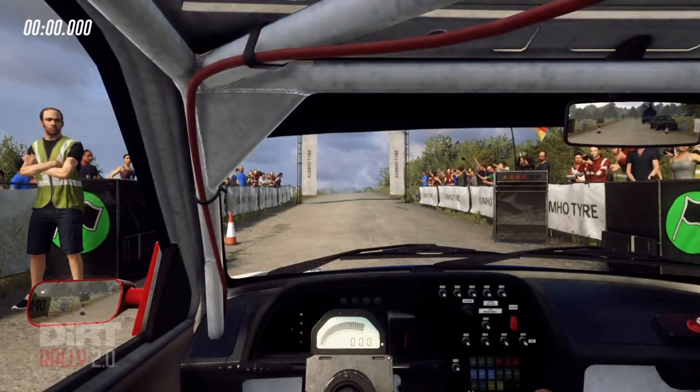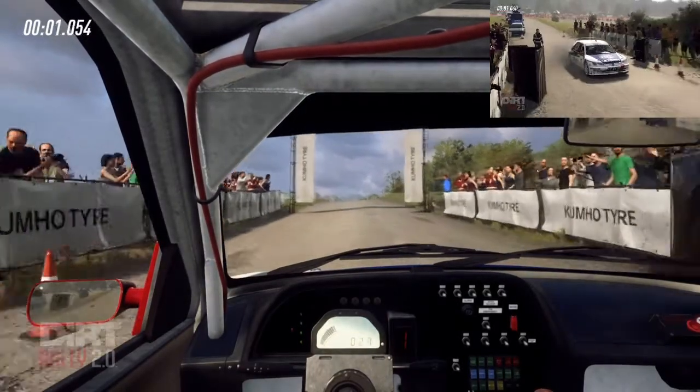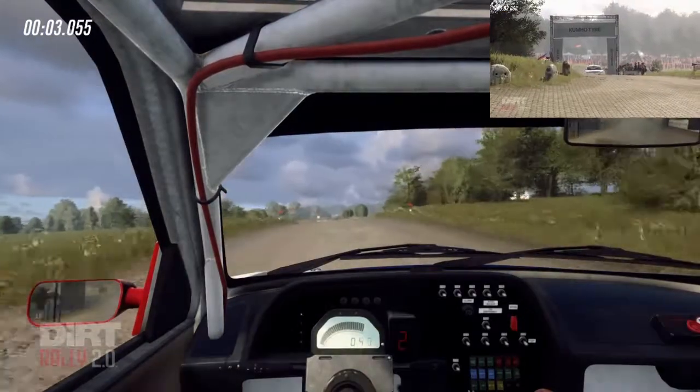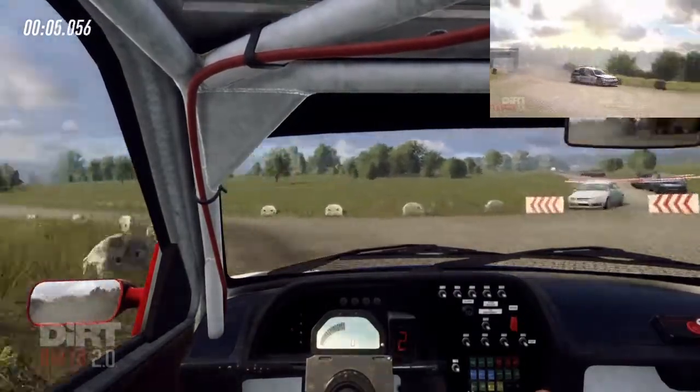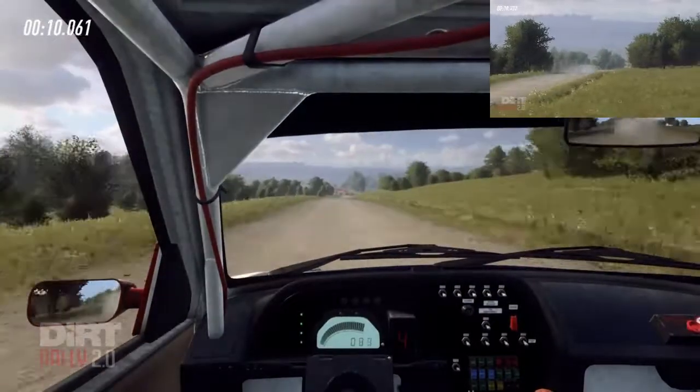And 80. 60 over crest, turn unseen square left, don't cut. 280 turn, tight open right, uphill.